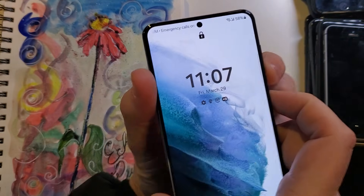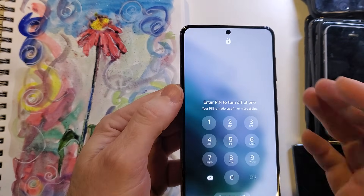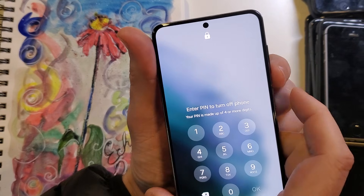So first we need to power off the device. But you can't power off the device because when you go to power it off, it says we need the pin to power off the device. So this is where a little bit of hand-eye coordination fits in.